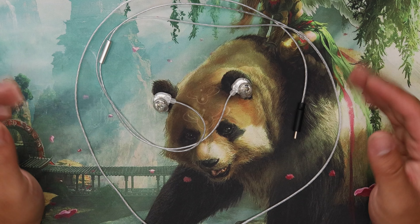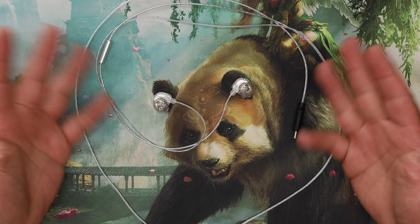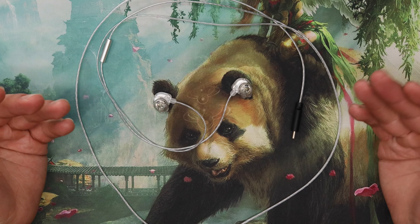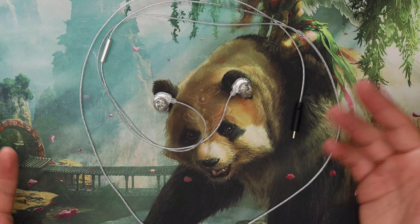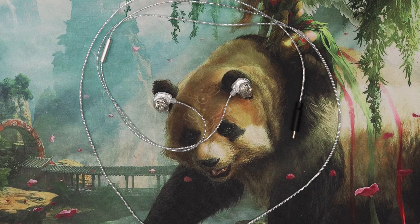It's a bit of a toss-up if you already have the Tanya — maybe not worth it. But if you don't have a DSP IEM, I think this is the one to get personally, at least out of the ones I've tried. If you have any questions, leave them in the comments down below. Like, comment, subscribe, and until next time.